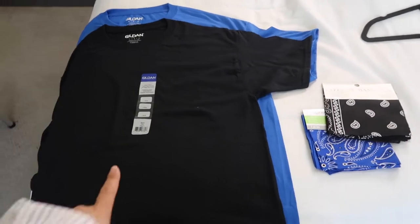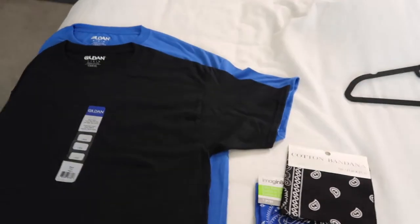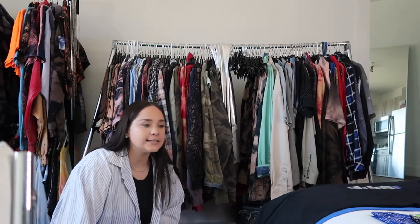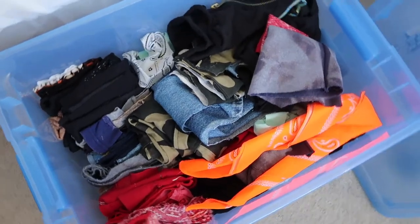I'm just going to get into the video. So this is what I'm starting with: I have one black t-shirt and one blue t-shirt that I got from Michaels, and one black and one blue bandana. Now I'm going to go through some of the scraps that I have from clothing that I upcycle. We're going to get the bucket. I did clean the bucket and it was color-organized rainbow. And then when I put things away, I get lazy, so I just threw stuff in.